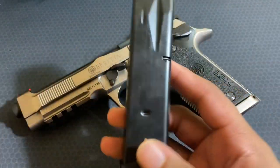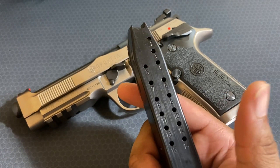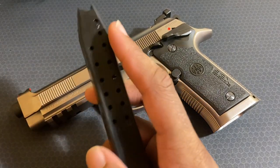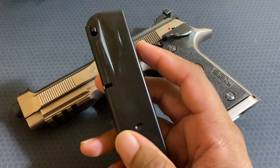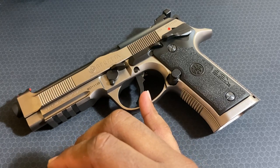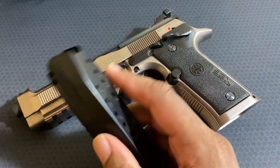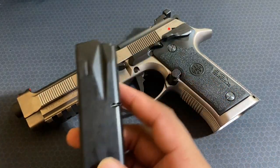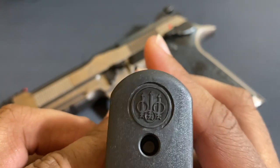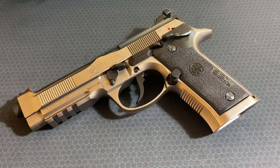It takes your standard 92FS magazines — only 15 rounds — and I'm going to mark that as a negative. They give you 15-round magazines, but this is a full-size handgun; at minimum they should come with 17-round mags. They've been making these magazines since the 80s when they were adopted by the U.S. military. For the price of this gun and the beautiful case, I personally don't think there's any reason you shouldn't have five mags. There are 17-round and 20-round mags available — this should definitely come with at least five.